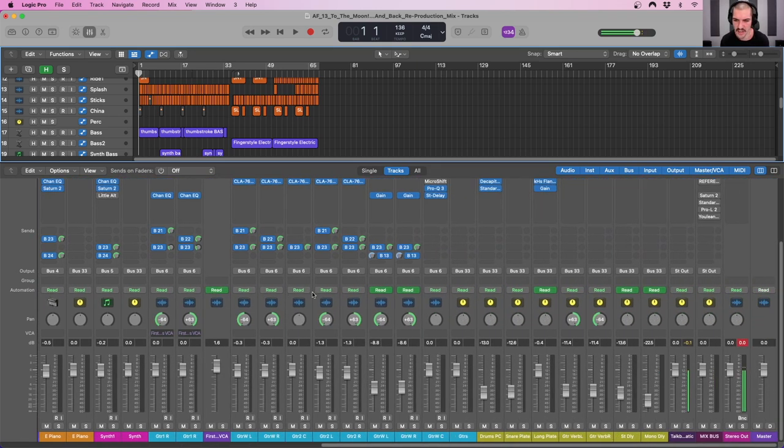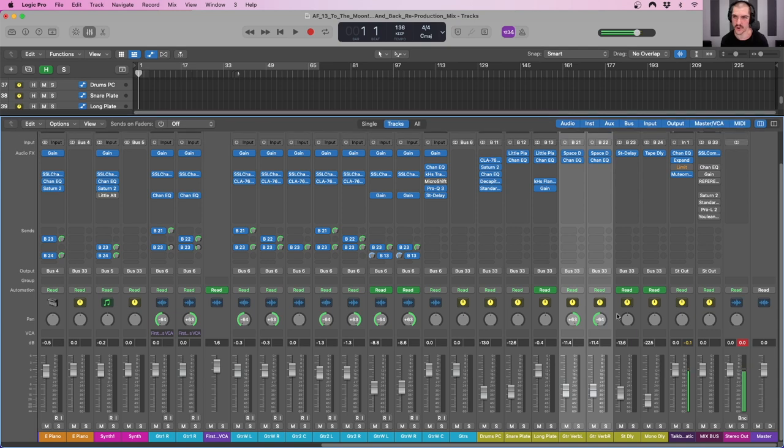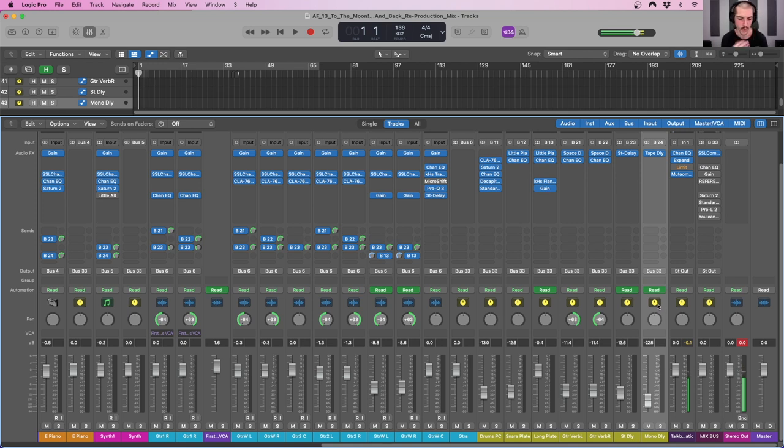Another thing I like to do in mix preparation is set up what I believe my effects returns ought to be. I'll often use drum parallel compression, a snare plate, a long plate depending on the mix, opposite-side or same-side delay or reverb for guitars. In this case we have a spring reverb on the right and left hand sides, a stereo delay, and a mono delay — so I can quickly send tracks and subgroups to these effects returns without having to set them up when I'm actually in the process of mixing. I don't want to be taken out of the zone by setting up effects returns mid-mix.